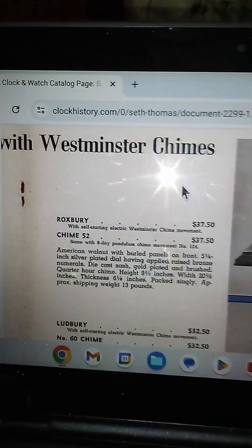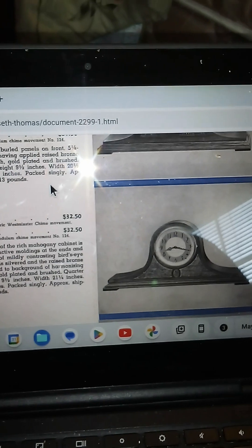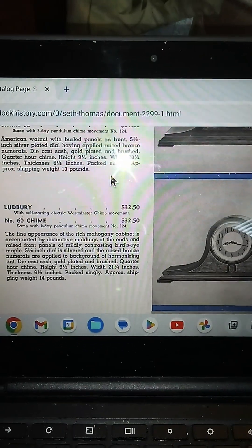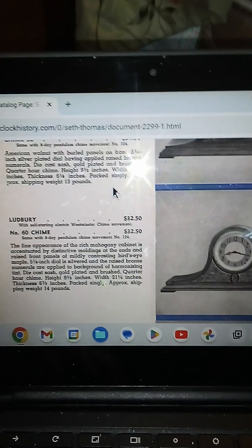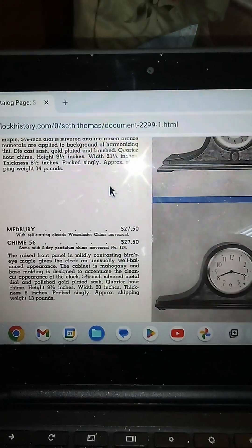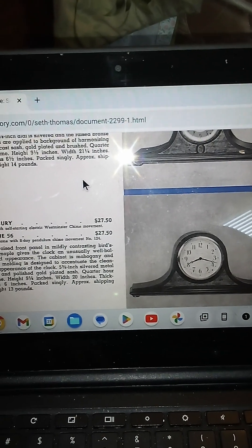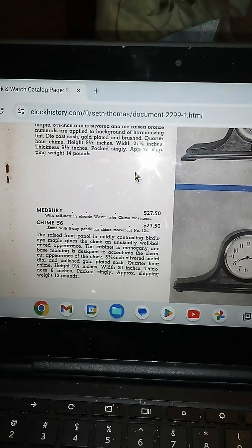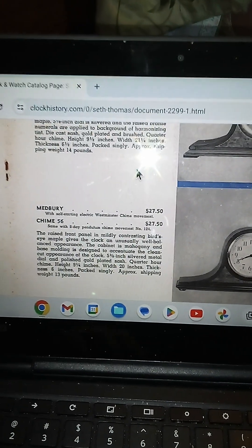While I'm on this page, let me show you the Ludberry too, which I have seen in a video — it was slightly cheaper. And then you have the Midberry, which is similar yet less fancy. And then obviously the cheapest tambor on the page.